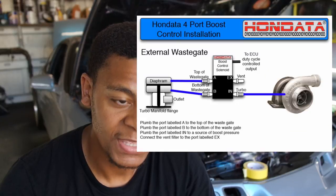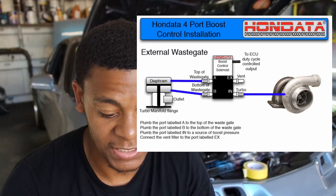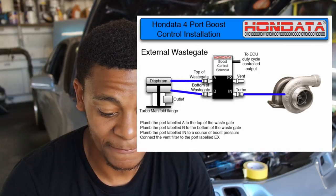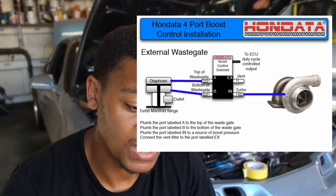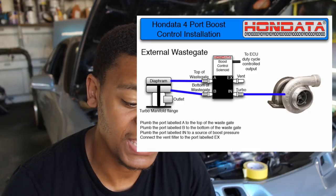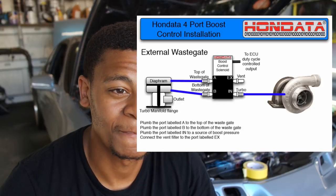Pretty much the final process is to run the vacuums. If you have the same four-port boost solenoid that I have, it's labeled A, B, and N. The N comes directly from the turbo port. A goes to the top of the wastegate, and B goes to the bottom of the wastegate. I actually don't have any vacuum line right now, so I have to go buy that. Once I do that, it'll be fully functional.